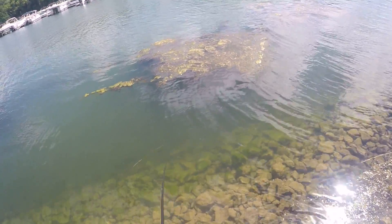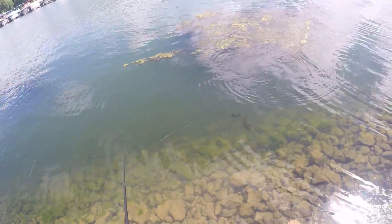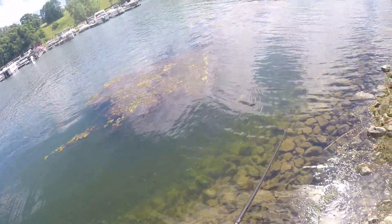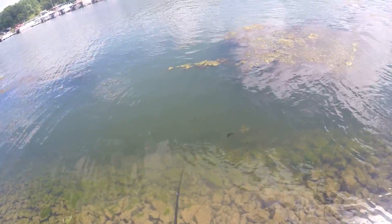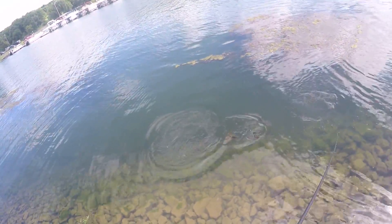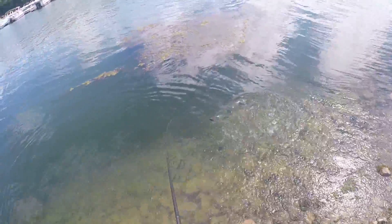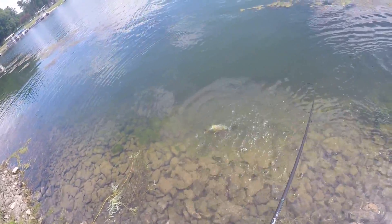Fish on guys, first fish of the day! I didn't get the blow up on camera, I'm sorry. I'm using the Flippin' the Bird blackbird with the little popper nose on it — I just joined up on their pro staff actually. Nice little smallmouth here, oh yeah!